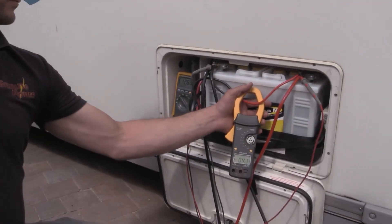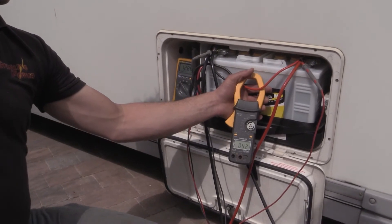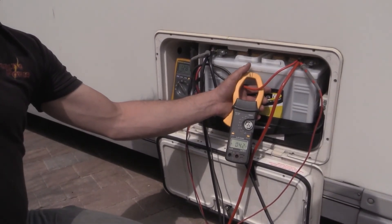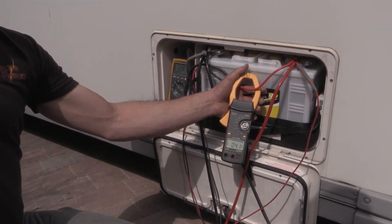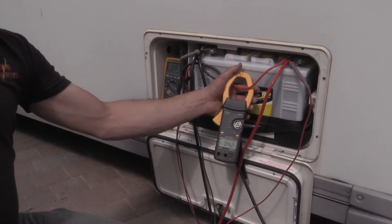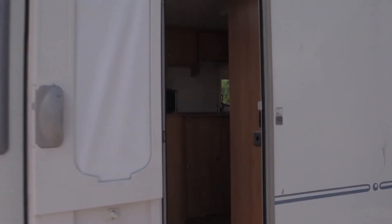So with this equipment you can charge your battery 10 times faster and put a lot more into the battery, so you can do what's known as wild-side camping. You can simply stop the caravan wherever you want, use it from the battery, knowing that when you start the vehicle up again you will charge the battery up quickly.